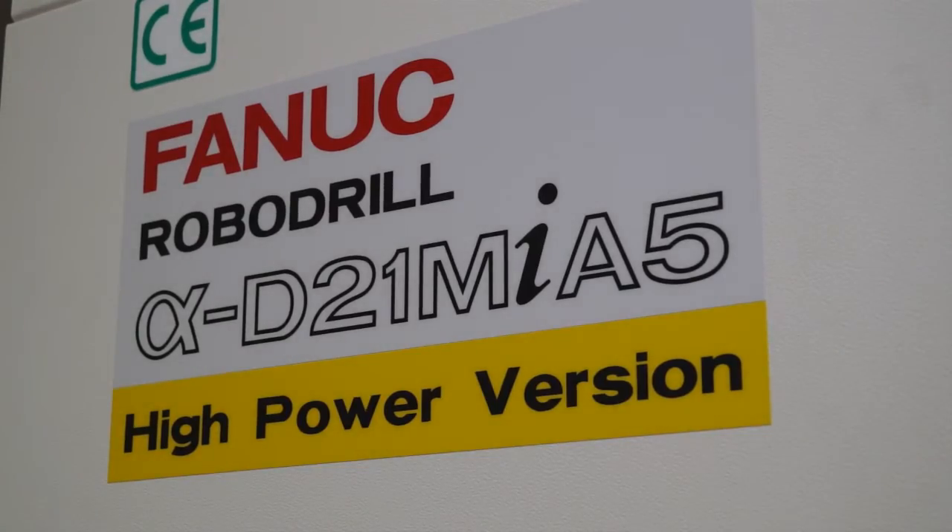I was here a couple of weeks ago, Pascal, looking at the FANUC D21 Robo Drill. We've come back today to look at the high-power version. Can you tell us some of the differences and why the high-power version has been introduced?